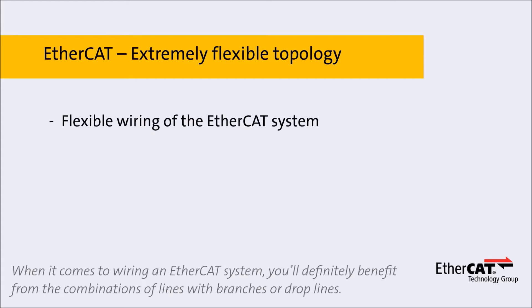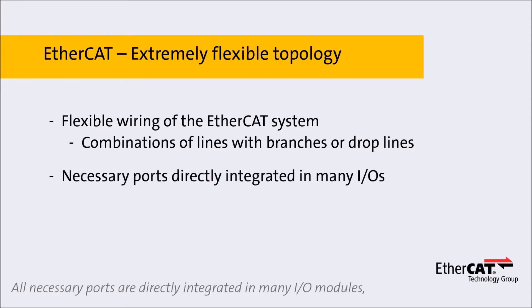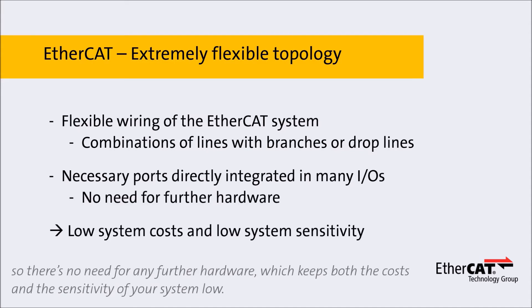When it comes to wiring an EtherCAT system, you'll definitely benefit from the combinations of lines with branches or drop lines. All necessary ports are directly integrated in many I/O modules, so there's no need for any further hardware, which keeps both the costs and the sensitivity of your system low.